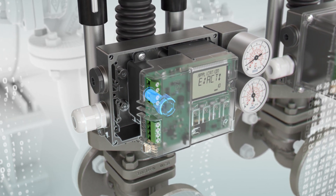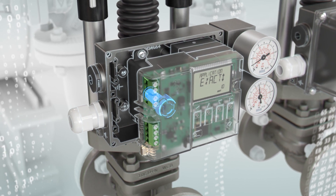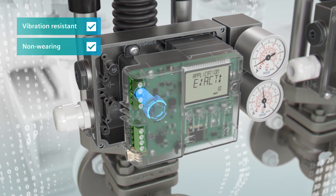A non-contacting sensor — why do I need that? Of course, to detect the current valve position at all times. Vibration-resistant and non-wearing. Great! That ensures durability.